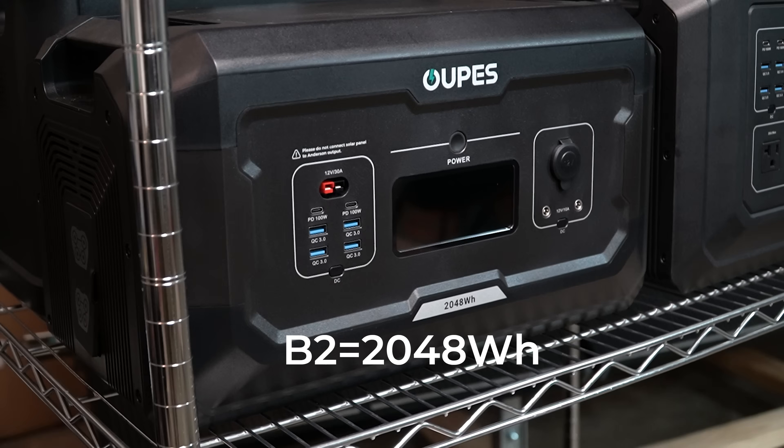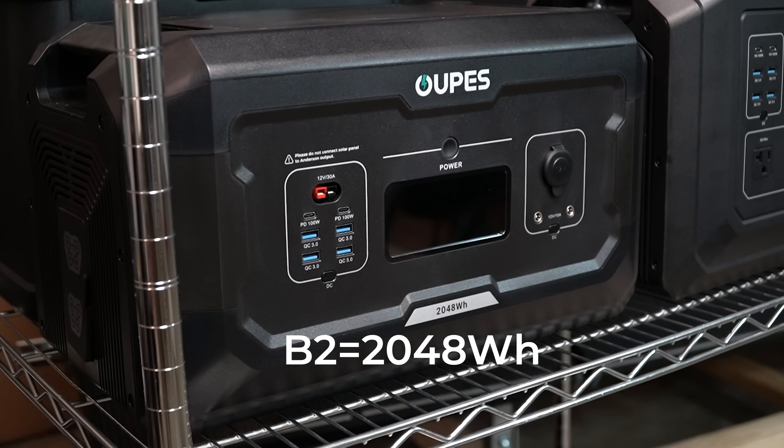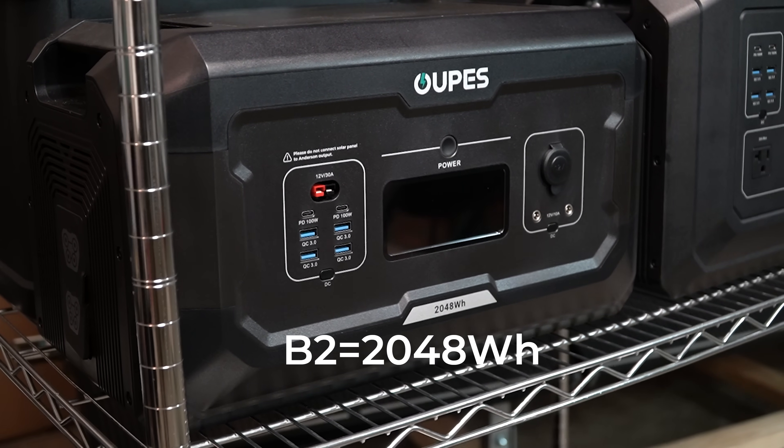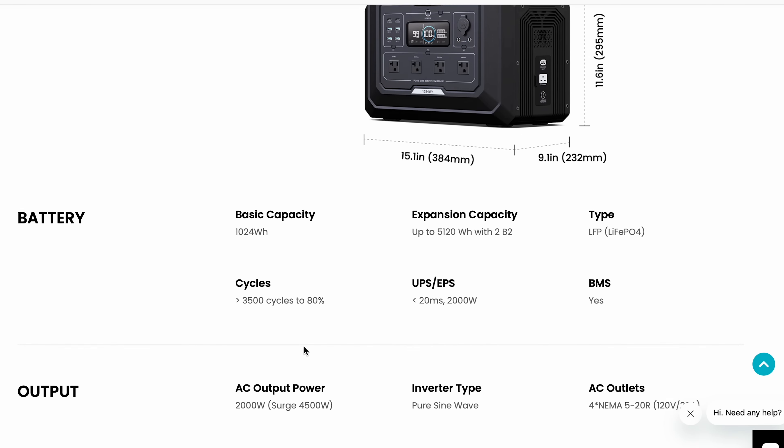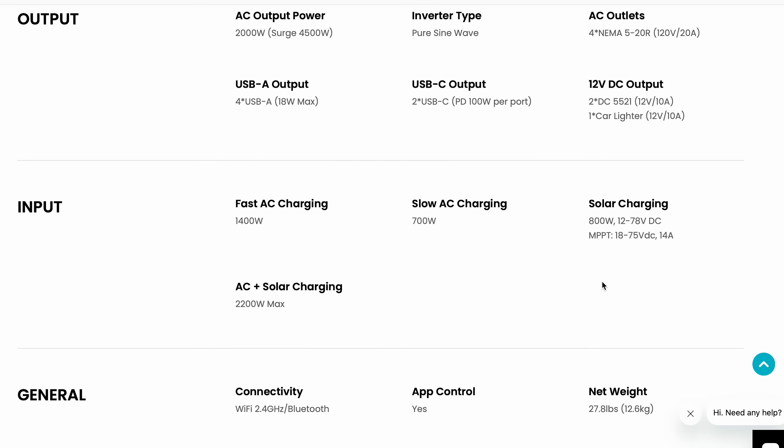For every B2 battery expansion I add, I get another 2 kWh of battery and I can add up to 2100W of additional solar input. To decide what solar panels to buy, I looked at the voltage and amperage specs on the Mega 1 solar input, and I wanted to get the most out of that potential 800W of input.